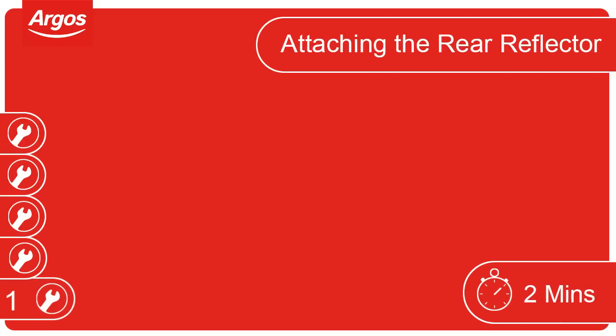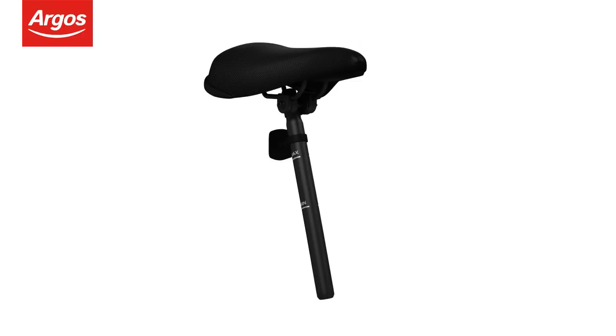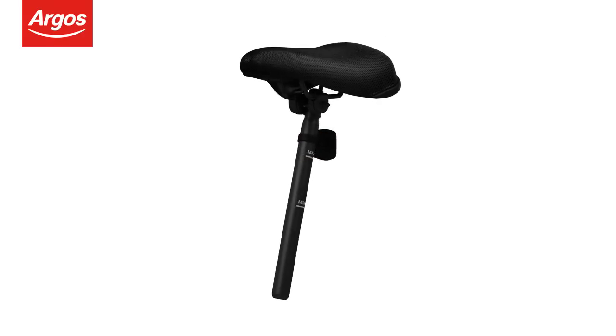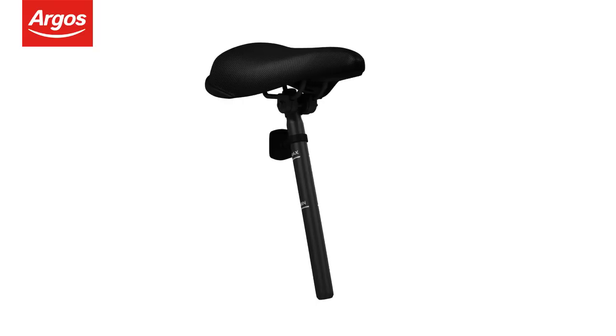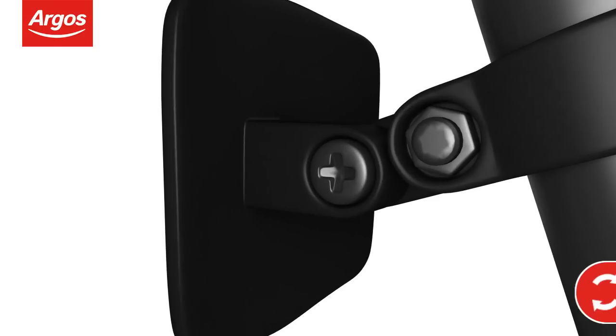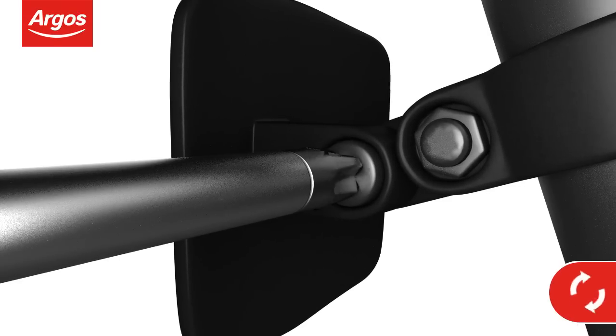Attaching the rear reflector. Some rear reflectors come fitted already. If yours does not, you will have to attach it before fitting the saddle in place. Slide the reflector onto the saddle post and tighten the screw to secure it in place.